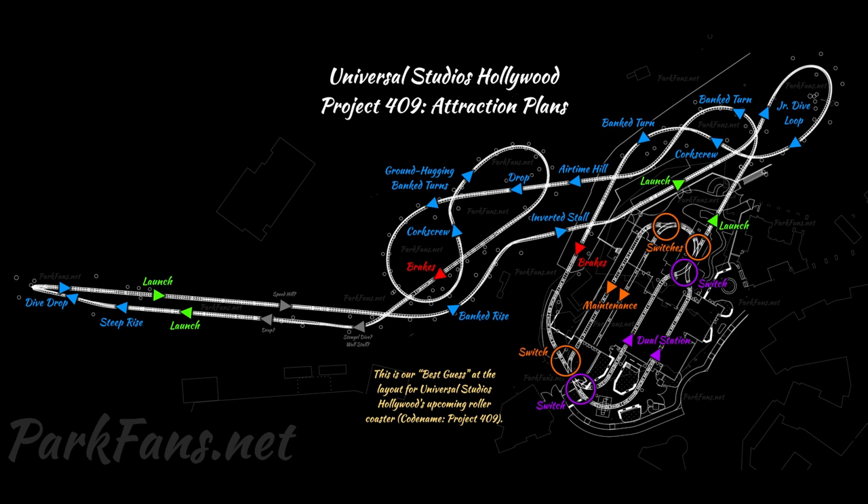Then you'll move into the third launch of the attraction, a potential speed hill, a banked rise turn into an inverted stall — that's the second inversion. Moving to the third launch over the escalators into the junior dive loop, you'll dive over and back under the escalators, come back up from a banked turn, and then into the final brake run — and your ride is over.